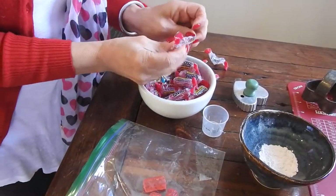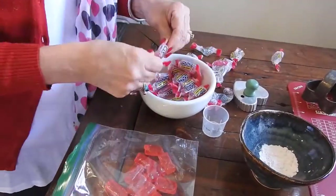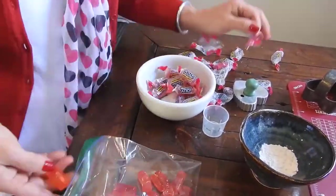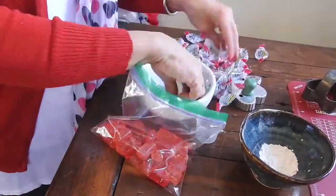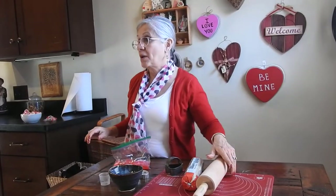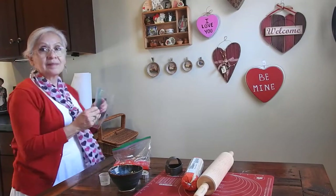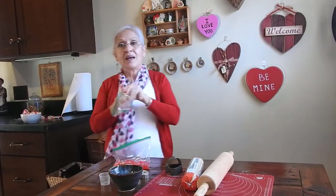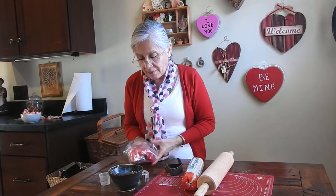I better unwrap these first though. As I unwrap them, I'm going to put them in this plastic bag, because then we're going to smash them. I'm going to use a rolling pin to crush them, but some people can put them in a food processor if you have one. I have it in a bag, and now I'm going to put it in another bag, because we are going to get them crushed.